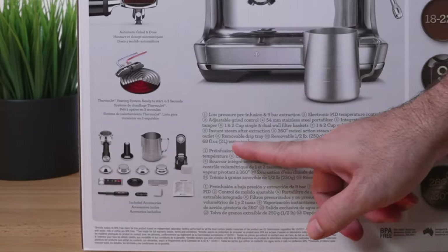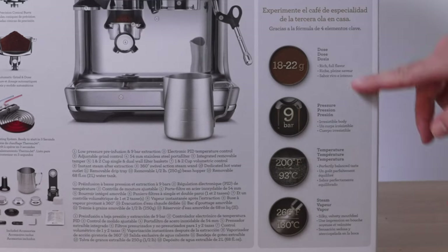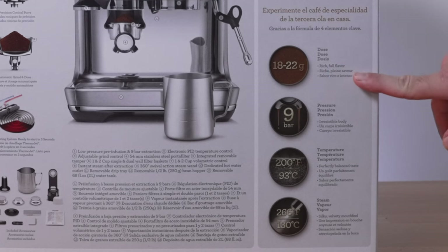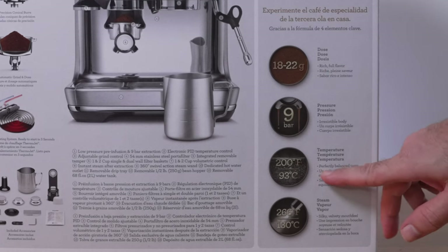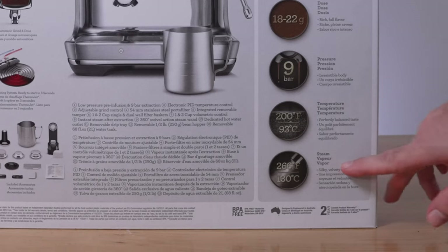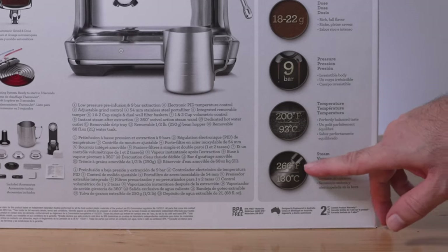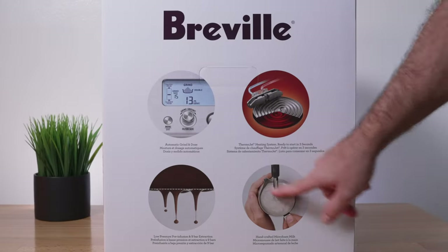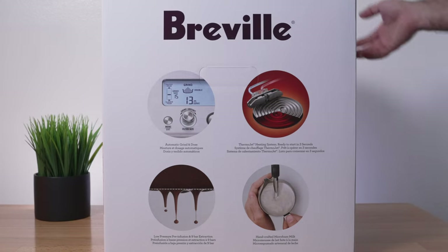There's a picture of all the accessory parts that come with the machine. On the back we have useful specs: doses of 18 to 22 grams, pressure of nine bar, precise temperature of 200°F (93°C), and steam vapor of 266°F (130°C) for frothing milk. The other side shows some of the features this machine has.